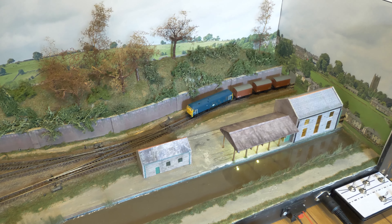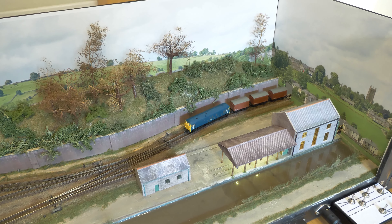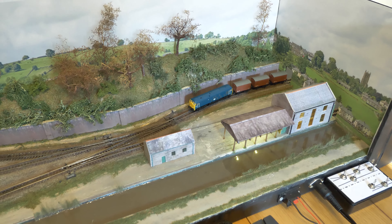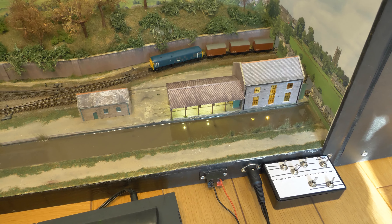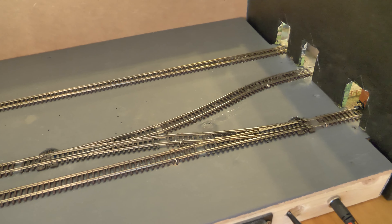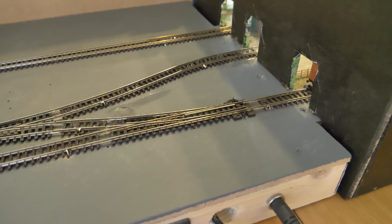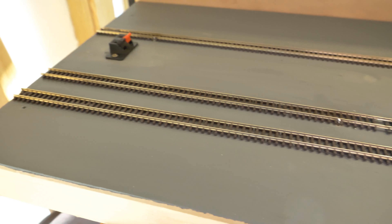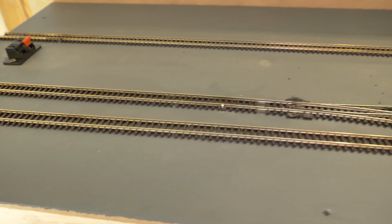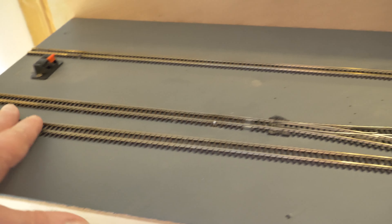I do have my Class 24 which I'm going to run on the layout, and I've got something else I'd like to show. I have done a complete change of the fiddle yard. As you can see, I've changed the complete layout of the fiddle yard. I've decided to go for electrofrog points in the fiddle yard — just these two — so we've got two nice long sidings for storing locomotives and rolling stock.